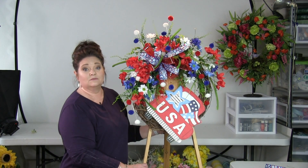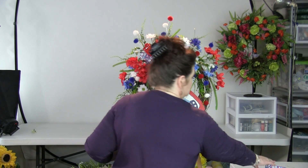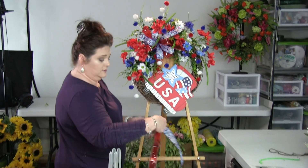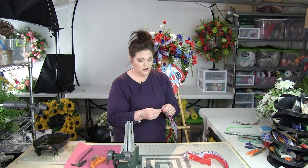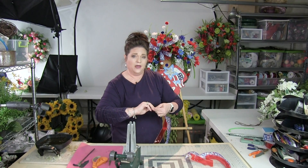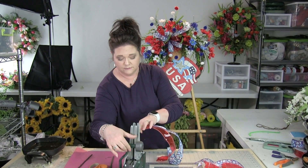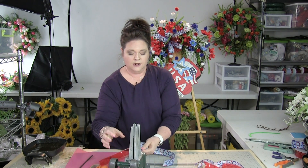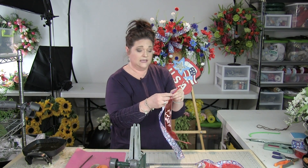The other thing we're going to do is add some ribbon streamers. So remember the ribbon that we cut off before — all we're going to do, if you have your wooden floral picks, you would just add a wooden floral pick to the end, or I'm going to use my steel pick machine. Just put it in there and then we're adding a pick to the end.